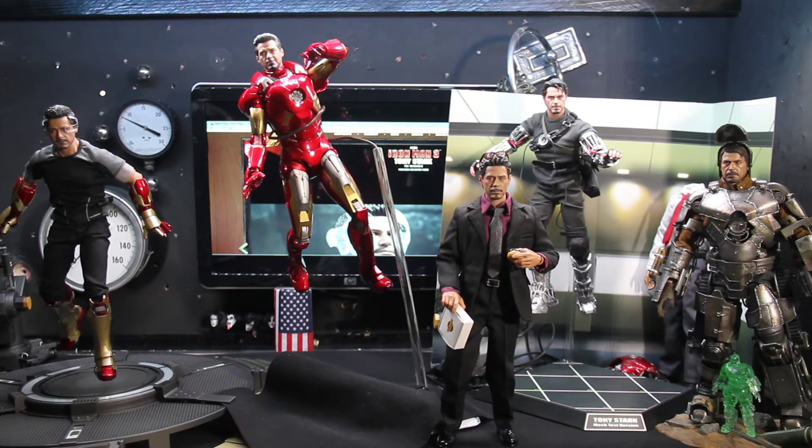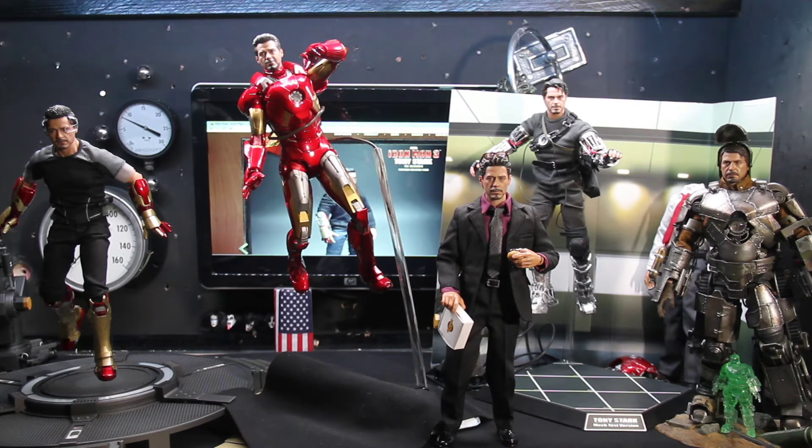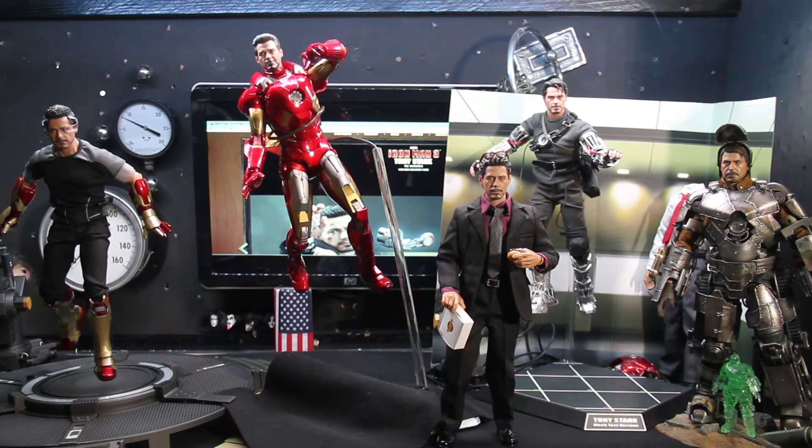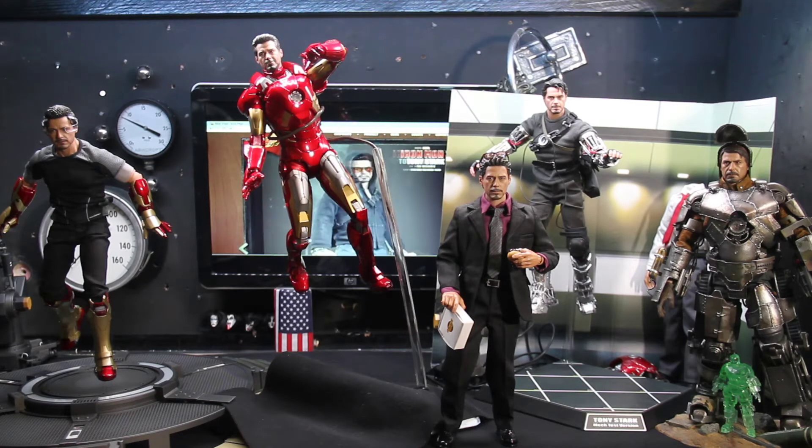The Mark 7 Avengers one — I just don't like that smirk. It bothers me, it doesn't do it for me at all. Looking back at the Tony Stark mech test version, that head sculpt was fantastic. I love the goatee on it — really nicely done, the hair on the face looks really, really nice. A lot of work went into that sculpt, but it's not quite as good as the newer versions — still a nice version though.